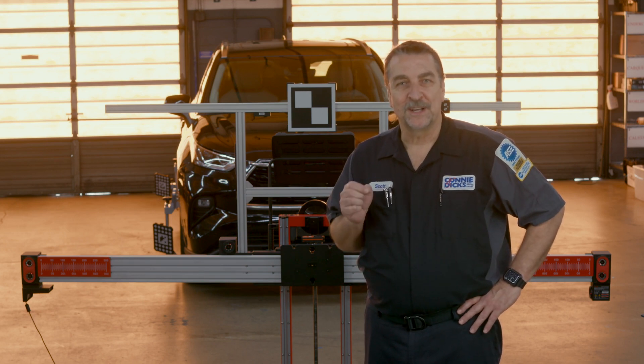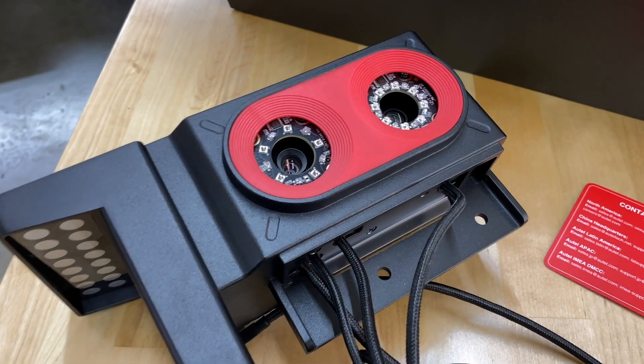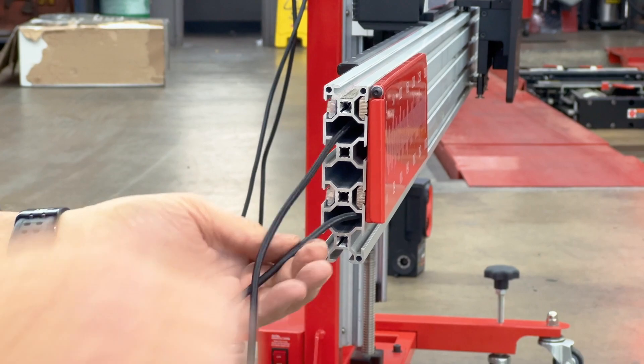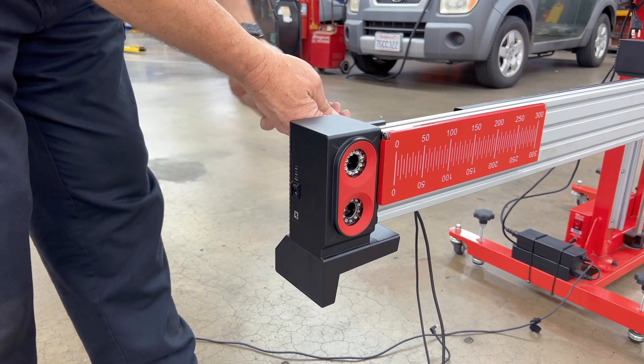The instructions are very clear and you should easily have the system up and running in under an hour. You'll begin with the camera module containing the fixed wiring harness. On the left side of the unit, you'll feed the two long harnesses through the upper and lower channels of the crossbar, followed by securely fastening the camera module to the crossbar.